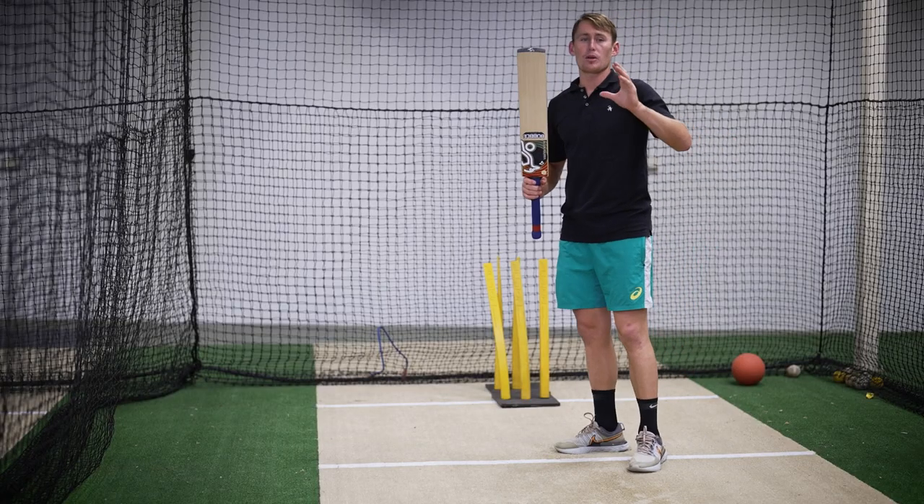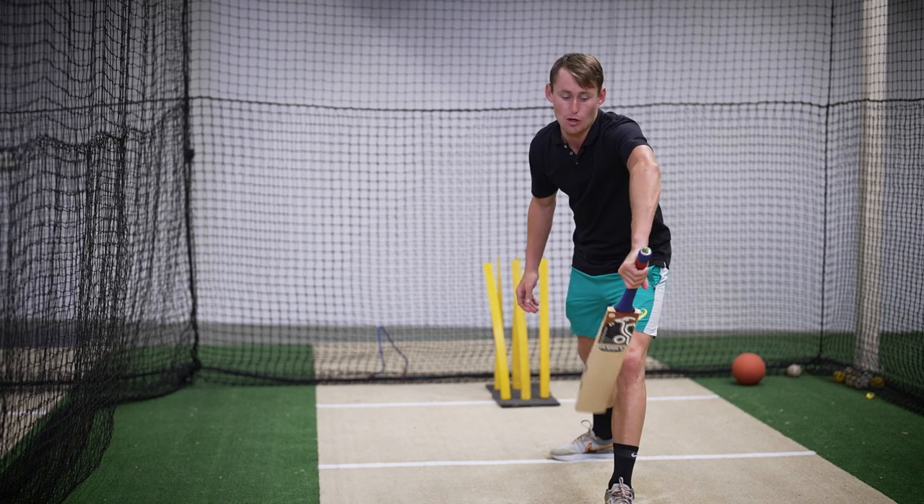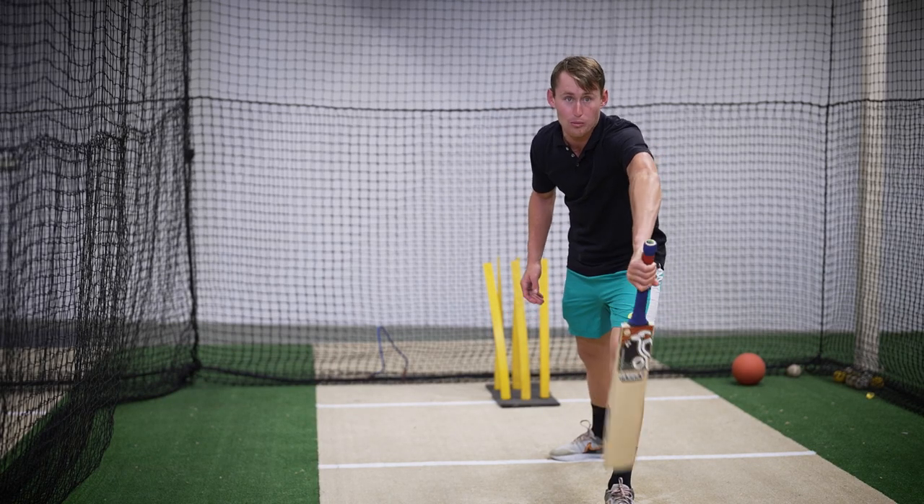The most important thing - I think people get mixed up with the straight drive - is you don't want to take a big step at the ball. If you take a big step when the ball's straight, your pad sometimes gets in the way and you don't get an actual swing at the ball.